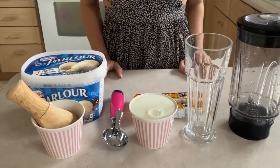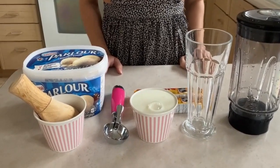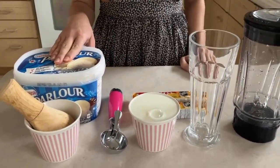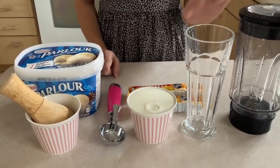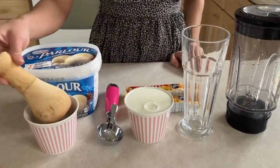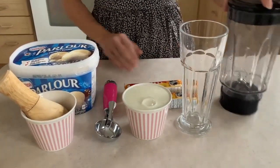Hi everyone, welcome to my channel! In today's episode we're going to be making a very delicious Coffee Crisp milkshake. For this recipe all you'll need is four scoops of vanilla ice cream, two Coffee Crisp bars, one cup of milk, an ice cream scoop, a blender, your favorite cup, and a food processor or something similar to crush the Coffee Crisp.